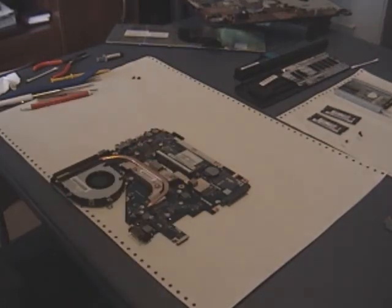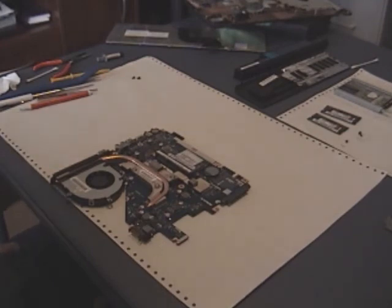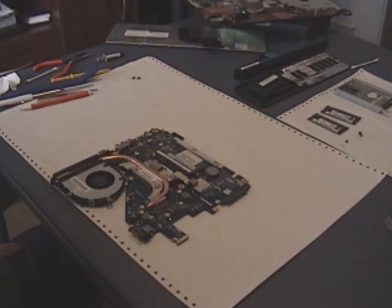That's it — the new processor is in, the heat sink and fan are attached, and the power connector is on the fan. Now just basically reverse everything we've done: put the motherboard back into the case and reconnect all the ribbon cables and everything that was disconnected. Put the case back together and you should be good to go. Thanks for watching. If you wanted to just upgrade the RAM or the hard drive, it's really easy — just remove the back plate on the back of the laptop and you can do those without taking the whole thing apart.